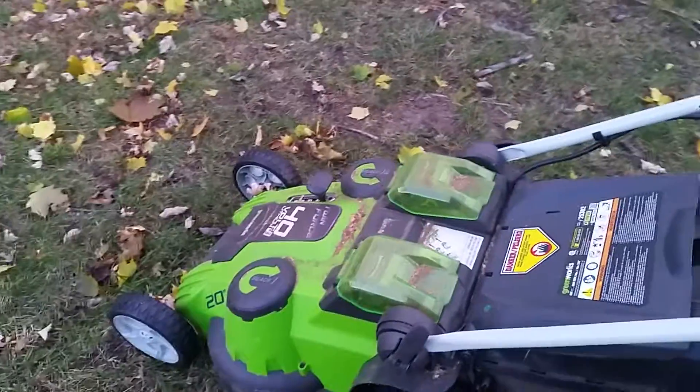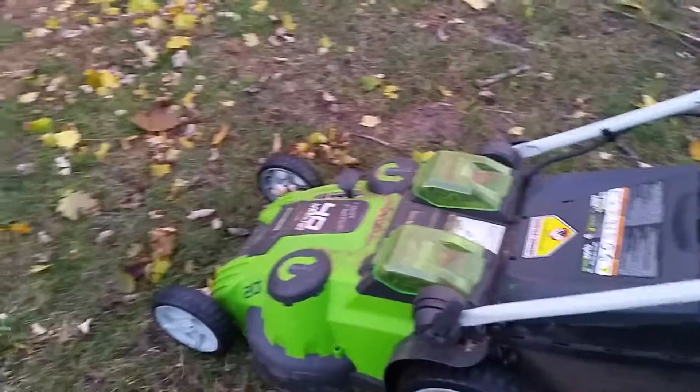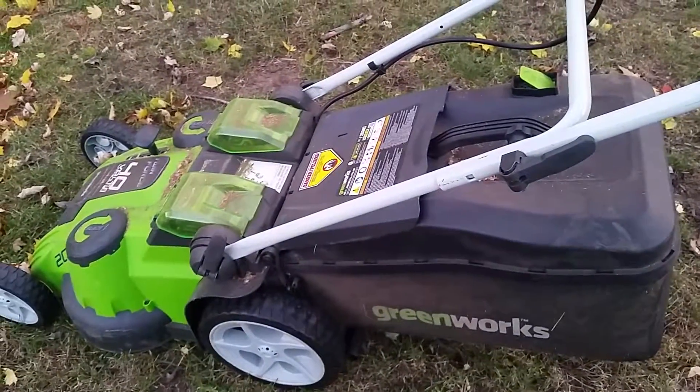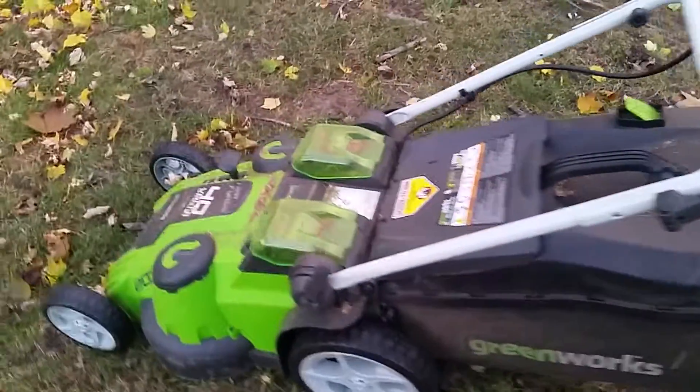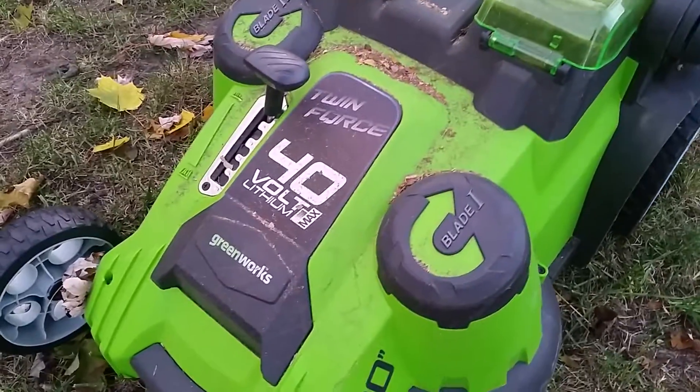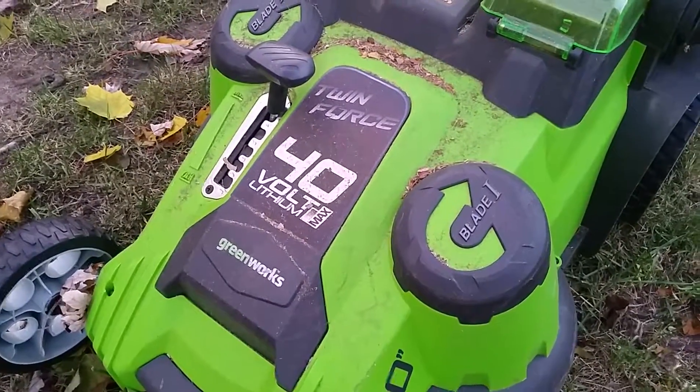I've actually cut half the yard still on the first battery with no problems. Staying pretty clean. The bagger is working great. I just wanted to do a quick follow-up — really enjoying my Twin Force Greenworks 40-volt lithium mower.